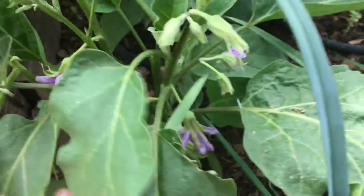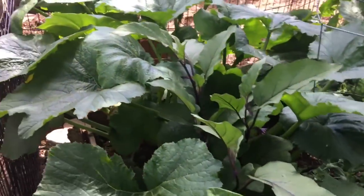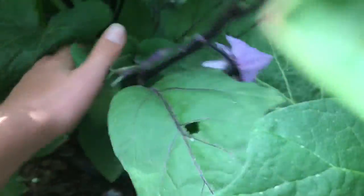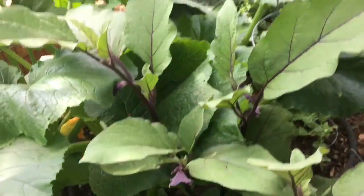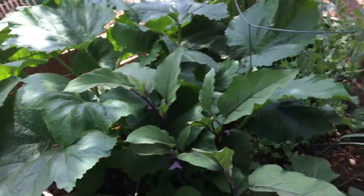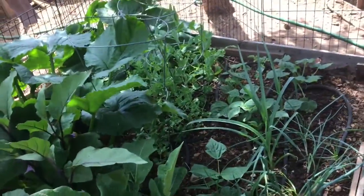There's flowers everywhere. Moving back to my Japanese eggplant, I have again so many flowers and it looks like they're starting to have little eggplants — there's a few. Hopefully I will get eggplant this year, and that's everything in this raised bed.